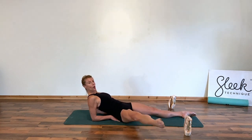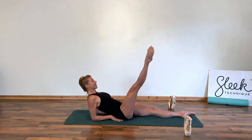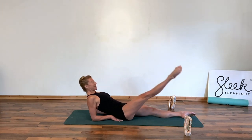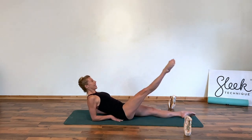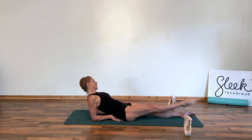Up, touch just outside your obstacle, lift up, touch heel to heel in first. Again, lift, up and rond, back to your first, lift, up and rond, and back to your first. Give me four more.